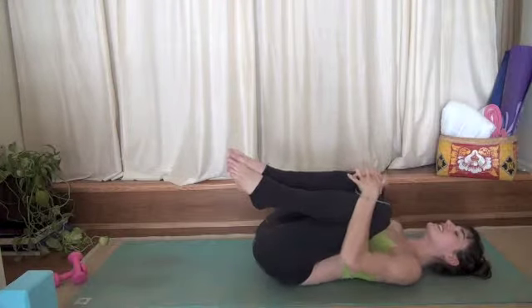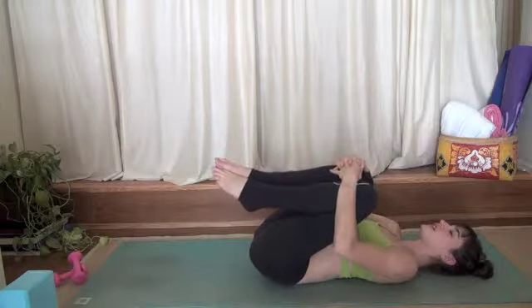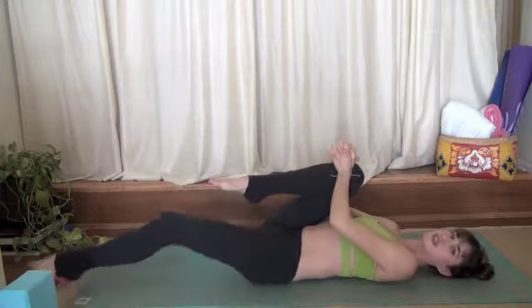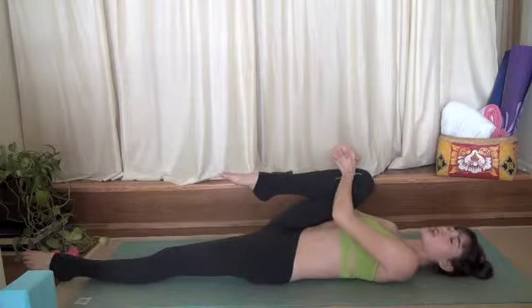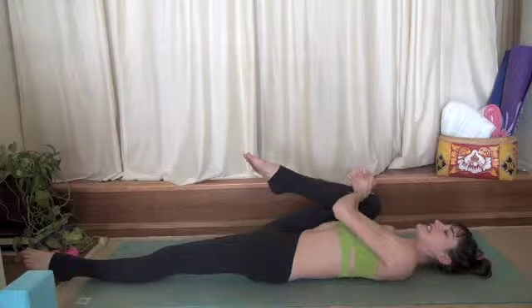Hug it in. Rock from side to side. Extend your left leg down onto the ground. Hug your right knee in tightly around your ribcage, in toward your armpit. Take an inhale.